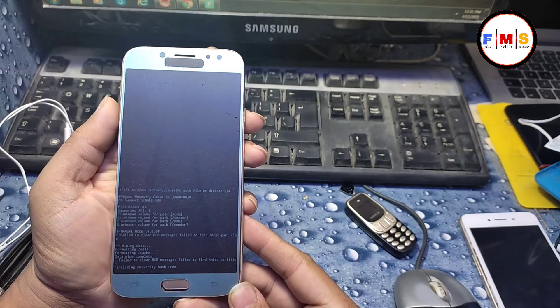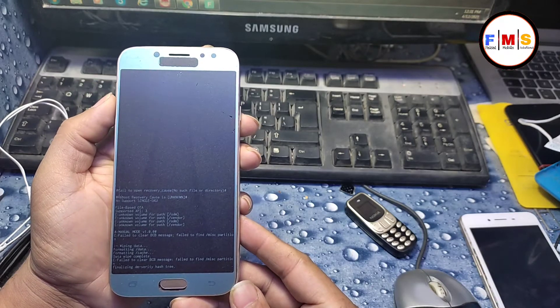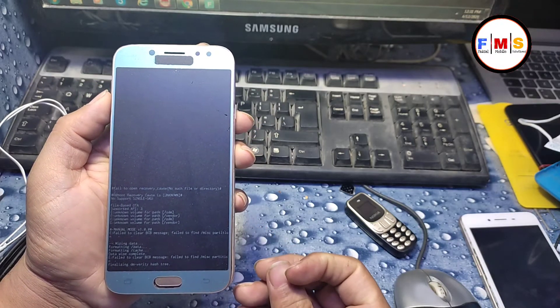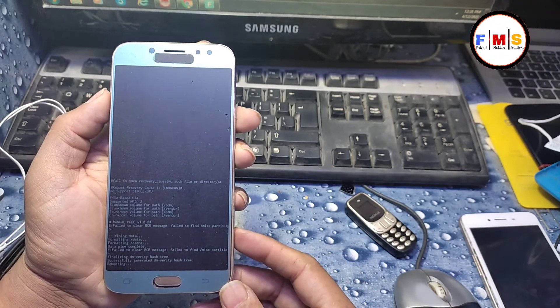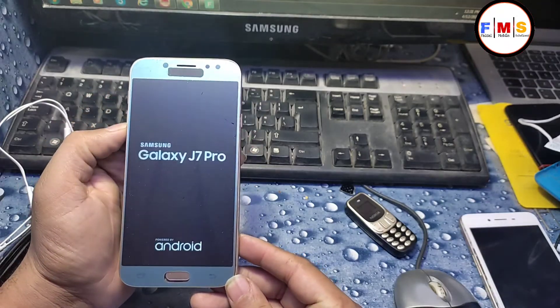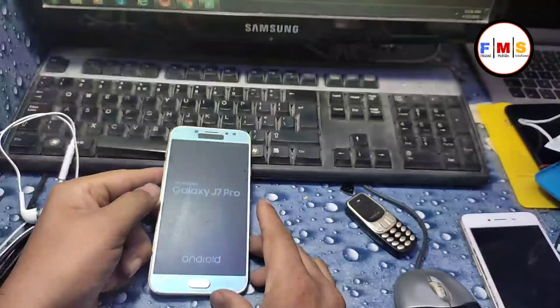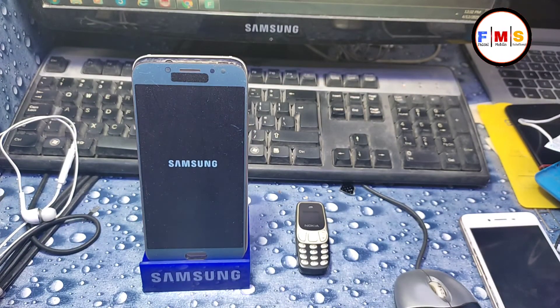Keep in mind it will automatically start up, but remember it will erase all your data like photos, videos, documents, and it will also remove your pattern, pin, or password. I'll fast forward the video and come back to you when it finishes.